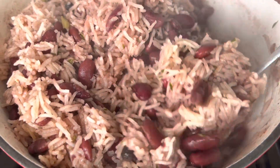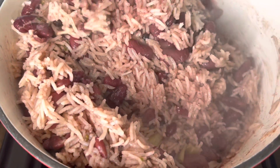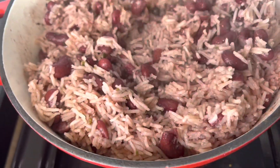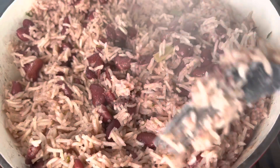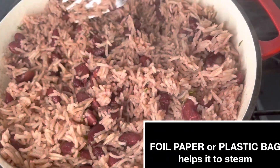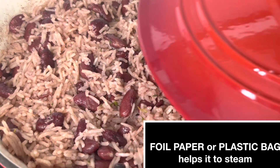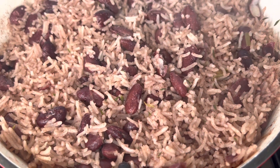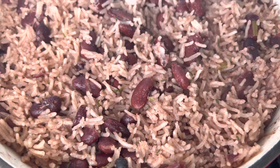Give it a stir and then cover it for an additional five minutes or so — that depends on how your rice is. If at this point your rice grain is still tough, do not add more water; just put a piece of foil paper over the rice and then cover it back. Here it is vibes fam, all done — oh yeah, steamy steamy rice!